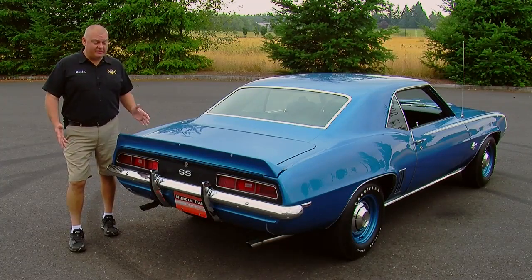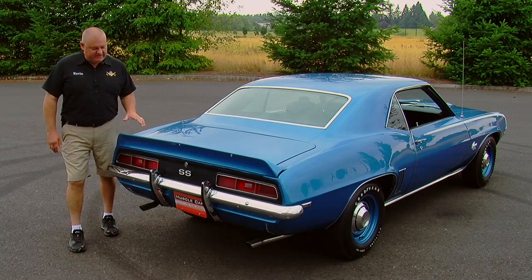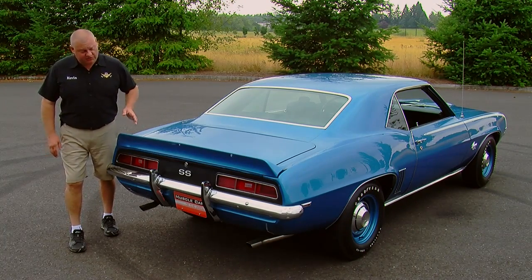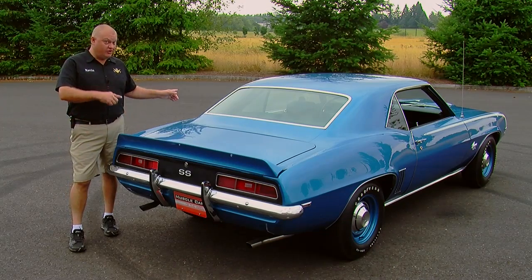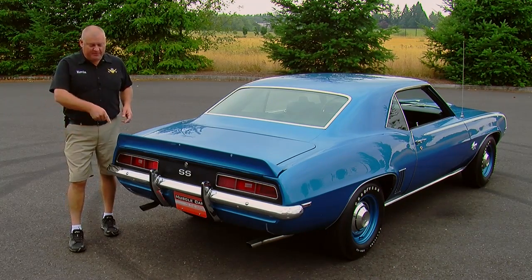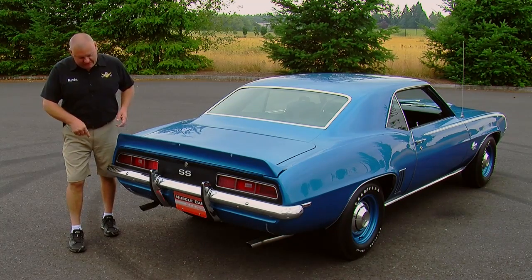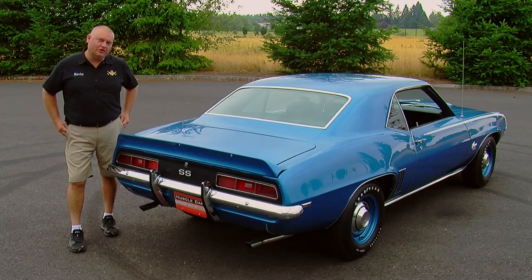There's a lot going on in the back of this Camaro. We have the deck lid mounted rear spoiler, we have the blacked-out tail pan — which means that there's a big block under the hood — the SS badge, the bumper guards, which some people love and some people hate, and dual exhaust tips reaching out from under the car.